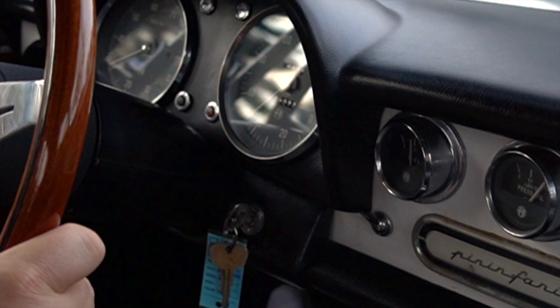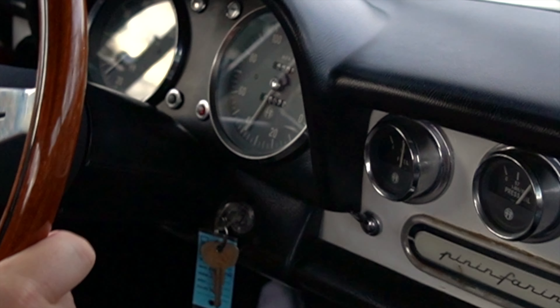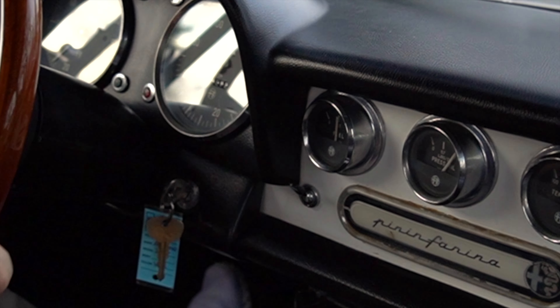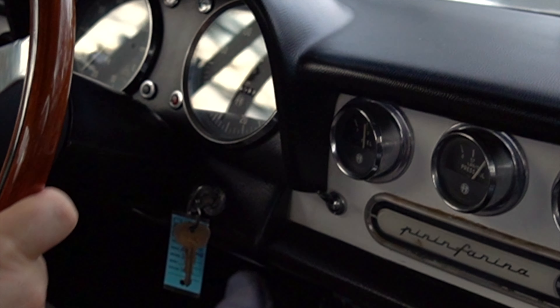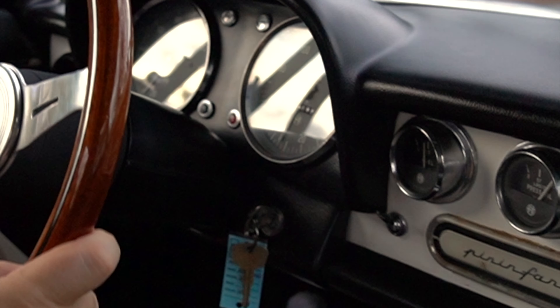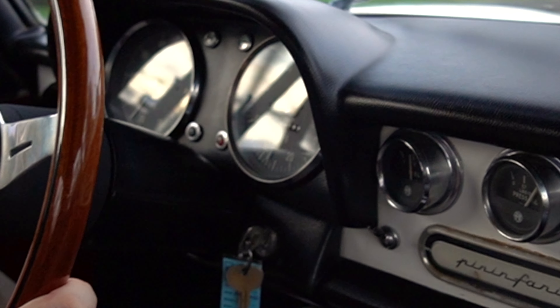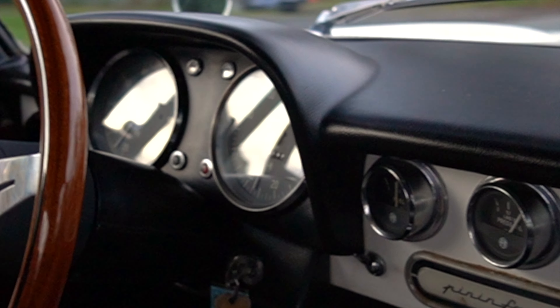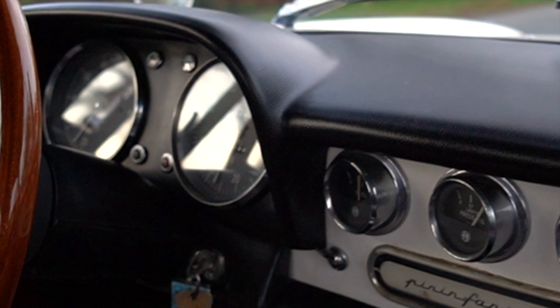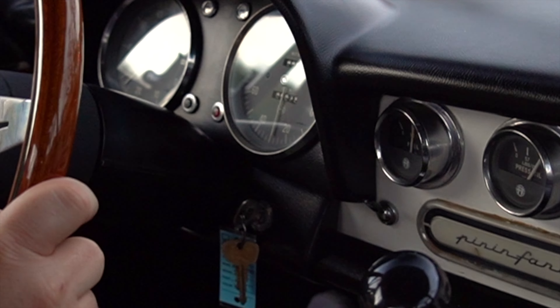The car is very well sorted. Driving it right now, everything seems to function as it should. There's a little noise from the latch on the soft top, and the visor seems to be falling down a little bit — easy fixes. All the gauges, odometer, speedometer, and tach are working as they should. We checked all the signals and lights prior as well.